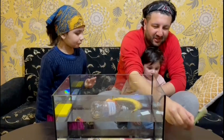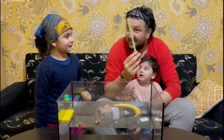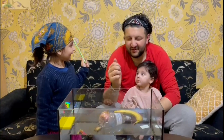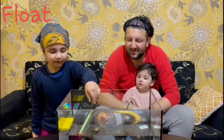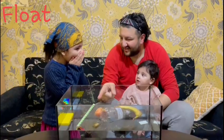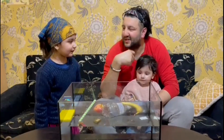We have this straw. This is definitely going to float. What do you think? You say everything is sinking — okay. There it is — that is not sinking, that is floating! So I won that one, yes!